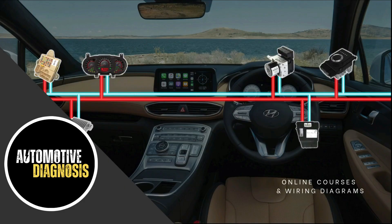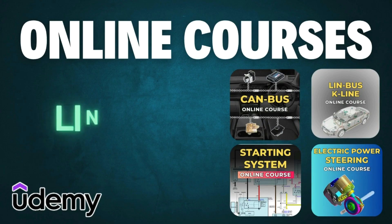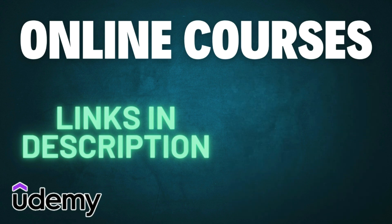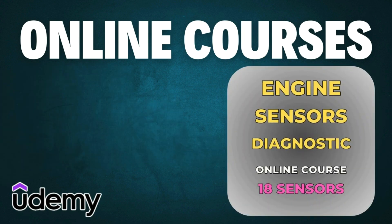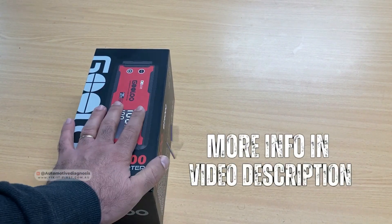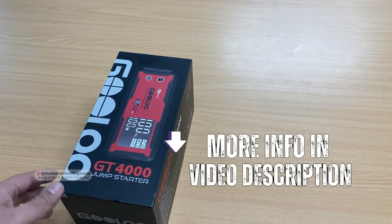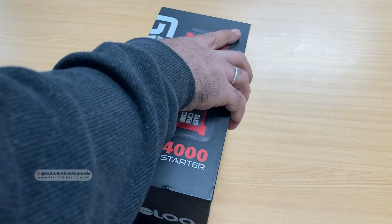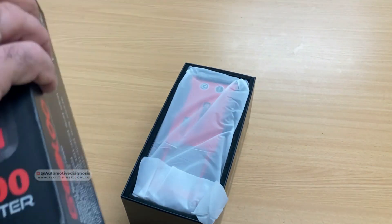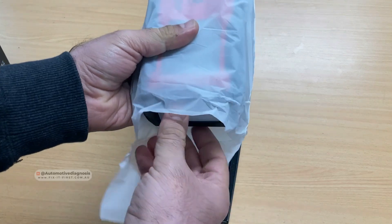Before starting, if you haven't subscribed to the channel yet, please don't forget to subscribe. If you're interested in our online courses, you can find the link in the video description. You can also find links to both of these products in the video description. Let's start unpacking the jumper starter first — here it is.